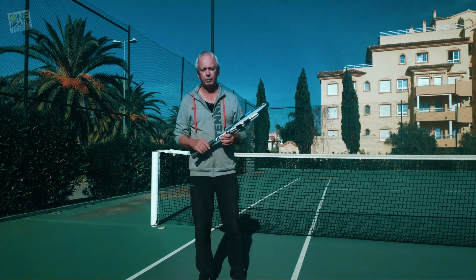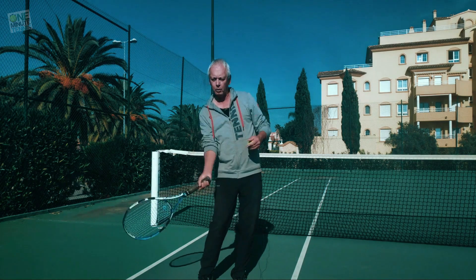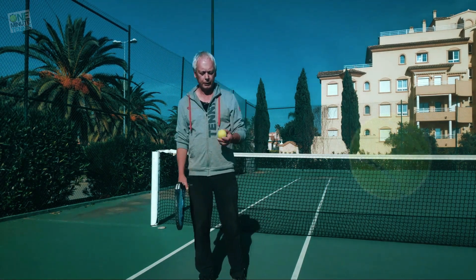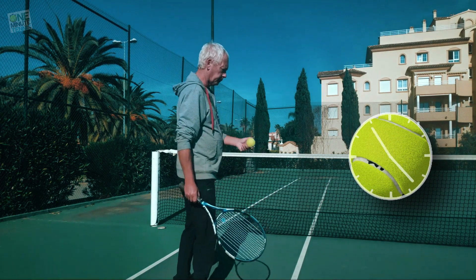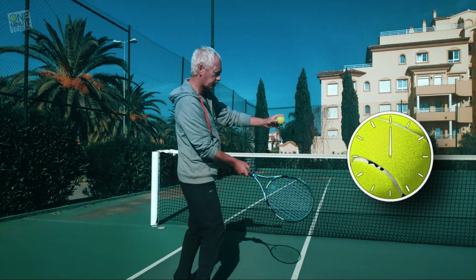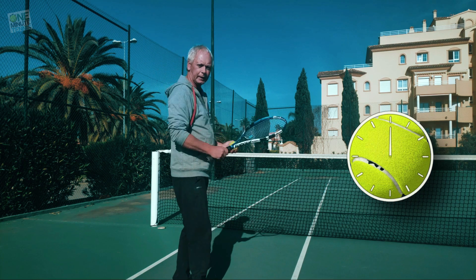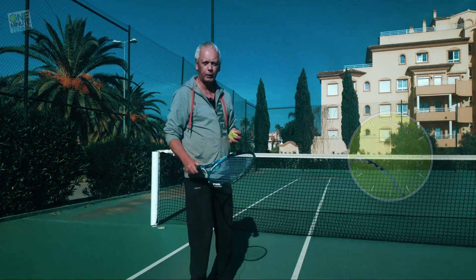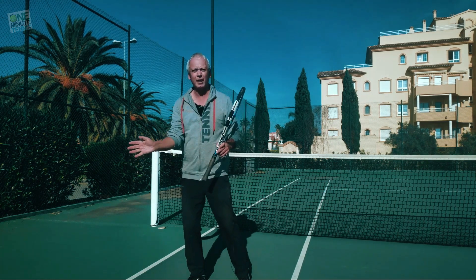The traditional way of explaining how to get topspin on the forehand is quite simply to swing from low to high. If we imagine this ball is a clock face and I was hitting in this direction, we have six at the bottom and twelve at the top, and we swing from low to high — from six to twelve — making the stroke. This is very effective for balls that are in a comfortable place, right in the perfect hitting zone at the perfect height.